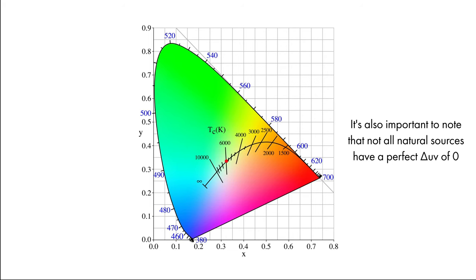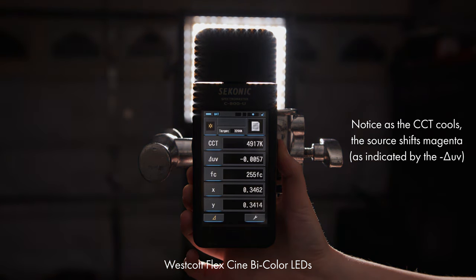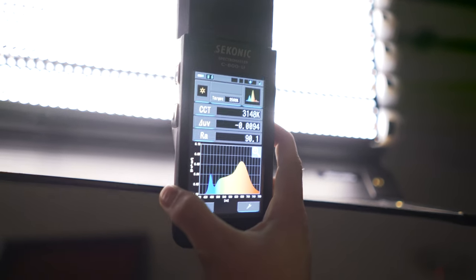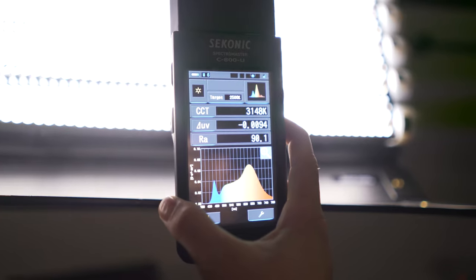Circling back to LEDs — traditional bi-color lights simply mix two different LEDs linearly, but a CCT's white point does not travel linearly; it travels along the curve. This means that as you adjust most bi-color lights, you'll introduce some sort of green or magenta shift. The best example of this is shown in a previous video I did with my Quasar crossfades and SkyPanel — since the Quasars were bi-color, it introduced a crazy magenta shift when set to 3200 Kelvin.